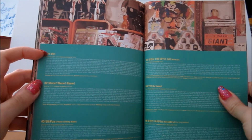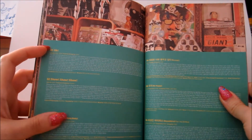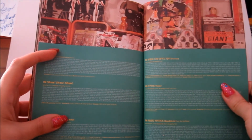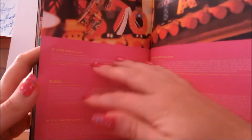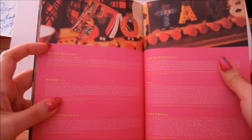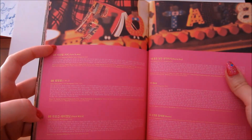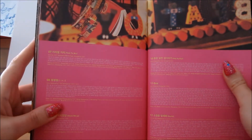Then we've got the lyrics in Korean for the tracks. So we've got 'Oh', then 'Show Show Show', 'Fun and Fun', 'Sweet Talking Baby', 'Forever', 'Be Happy', and 'Boys and Girls' which features Keith and Shinee. Then 'Talk To Me', 'Star Star Star', 'Stick With You', 'Day By Day', and 'Genie'.